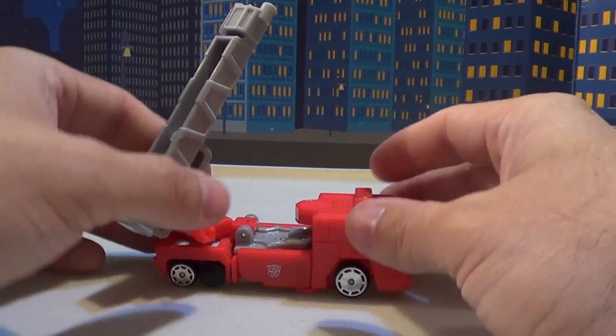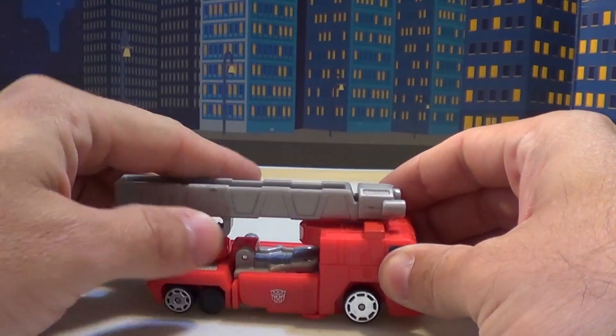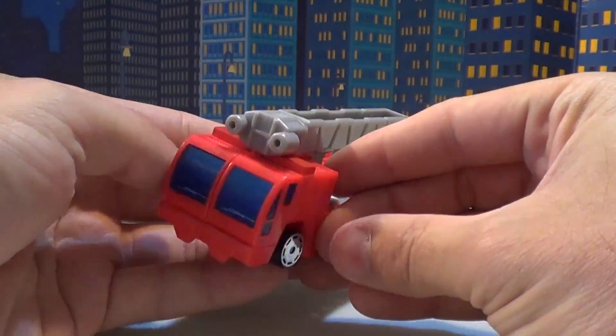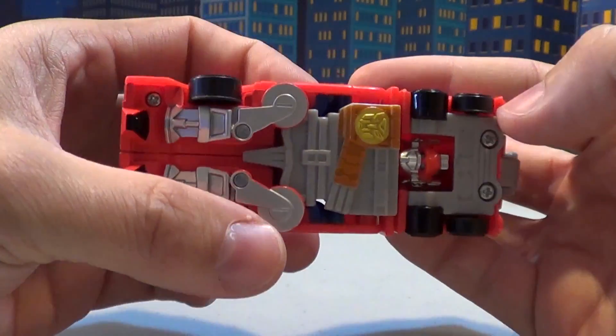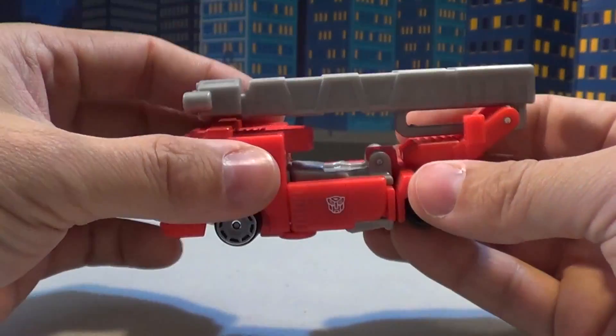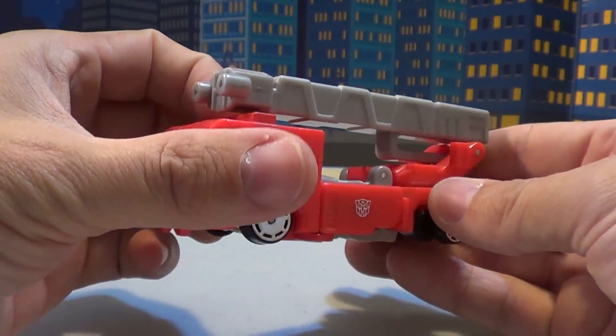Stays in position fairly well. Pretty cool, pretty awesome. It's nice to see an action figure feature on a spy changer. Yes he is - kibble-tastic. But who cares? I still like it.